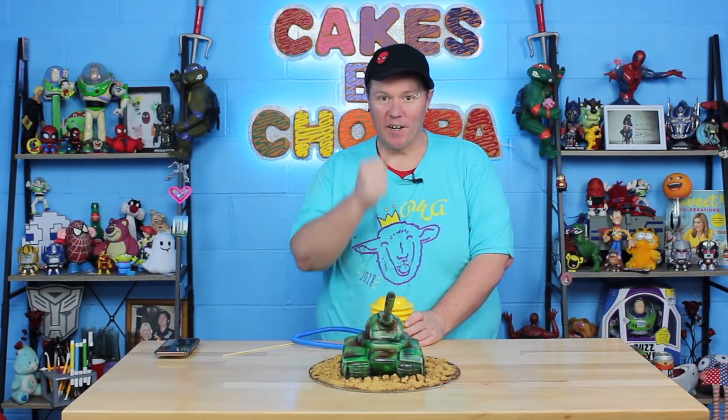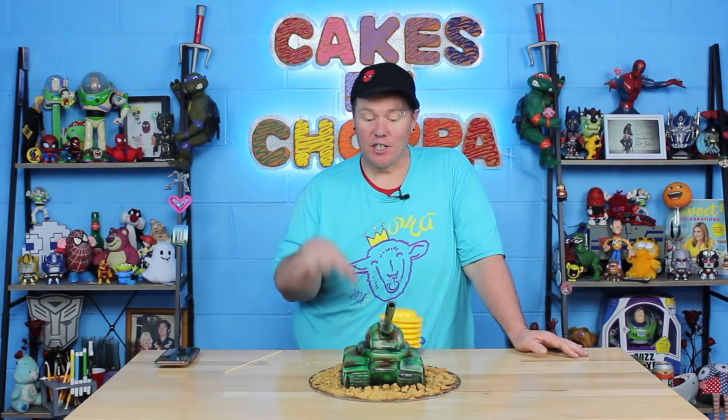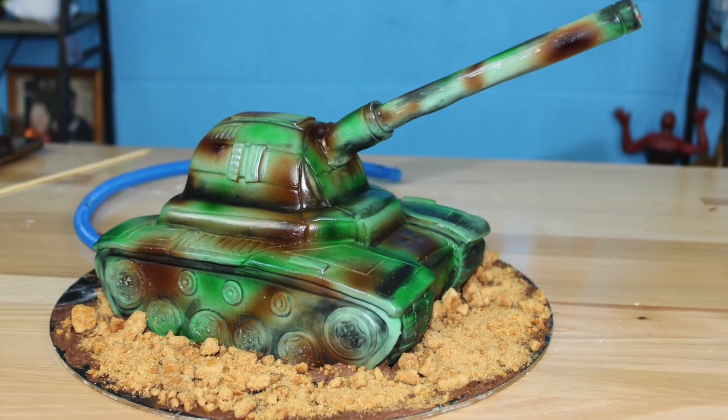Like my sound effects? Ready, aim, fire! Can you guys believe this tank shoots? I'm so thankful to the team at World of Tanks for sponsoring this video and challenging me to do this tank cake.